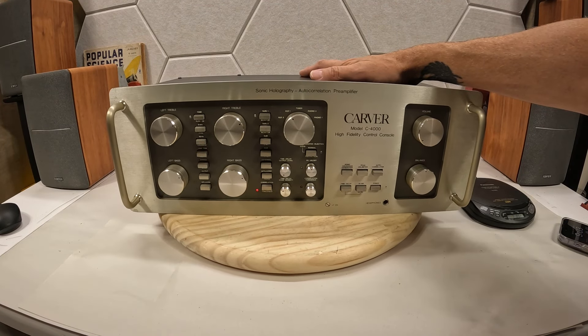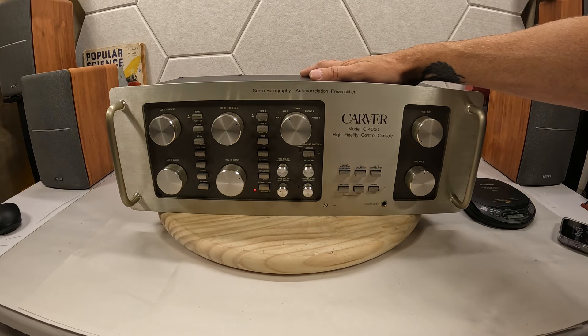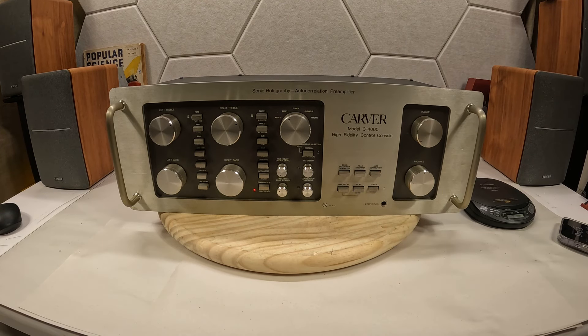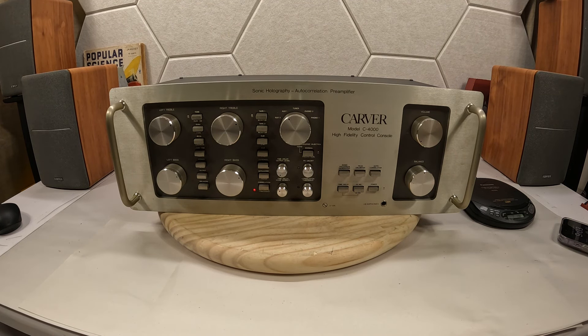With that I'm gonna leave you guys. I did not review this very thoroughly. The last comment I would put on here is this is probably going to displace my McIntosh, just because I absolutely adore how this thing makes the music surround me. Thanks for watching.